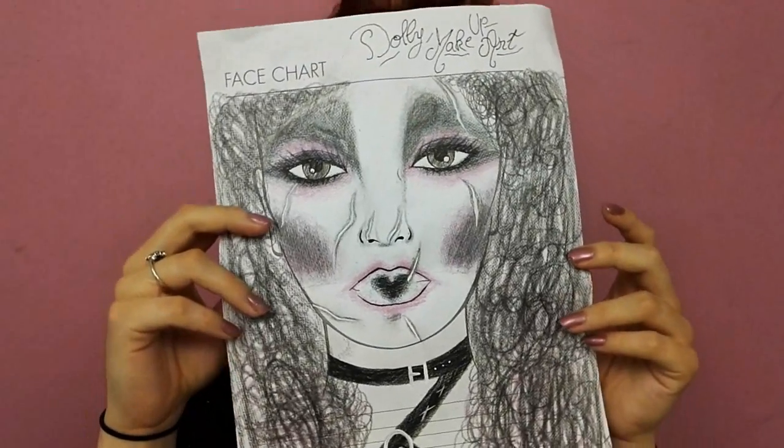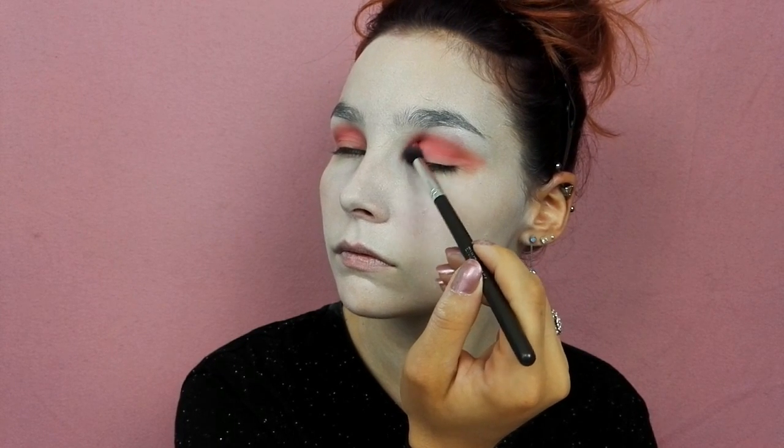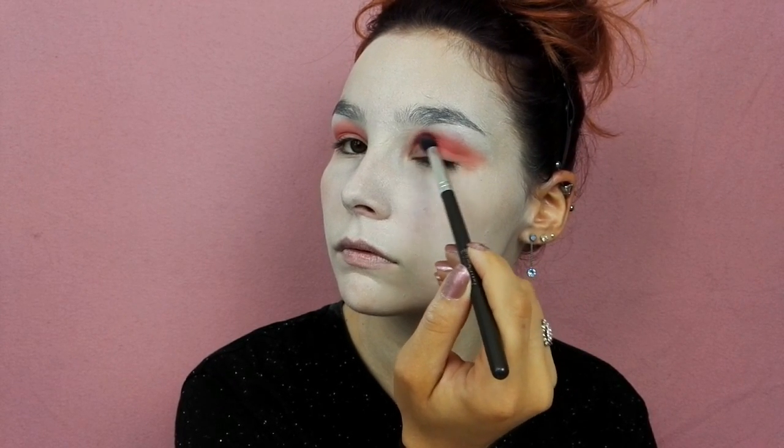Pour commencer à tracer mes bases au niveau des yeux, je viens marquer mon creux de paupière ainsi que mon coin interne avec un fard rose mat de chez Make Up For Ever. Ne vous inquiétez pas, je vous mettrai toutes les références des fards utilisés en barre d'info.